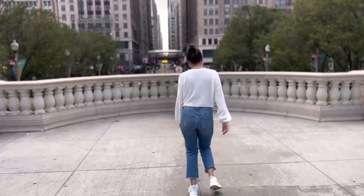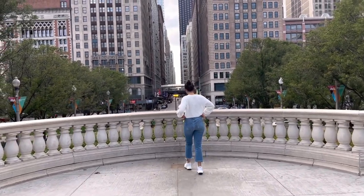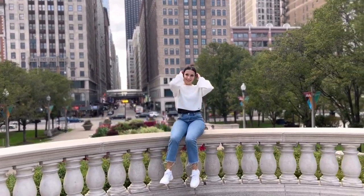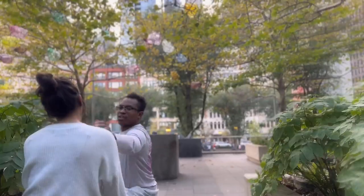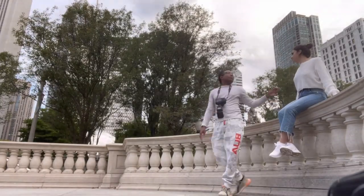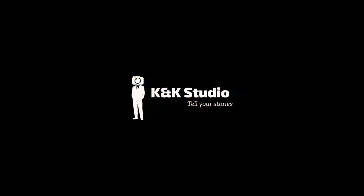The English language is so crazy. What is up, all my creators out there? This is your boy, Cameron, back again with another video.